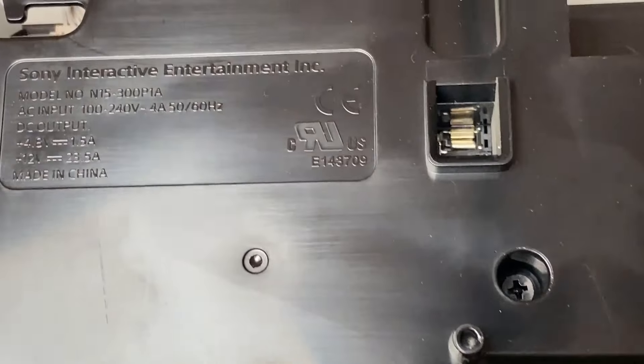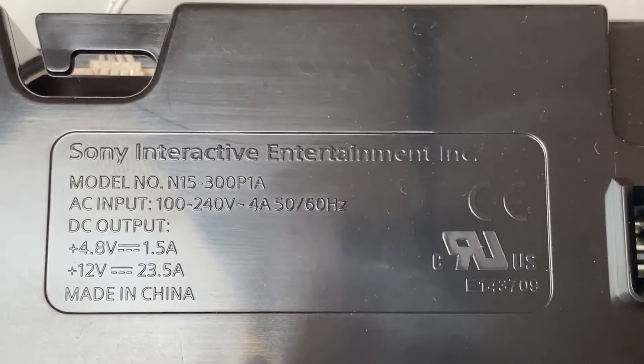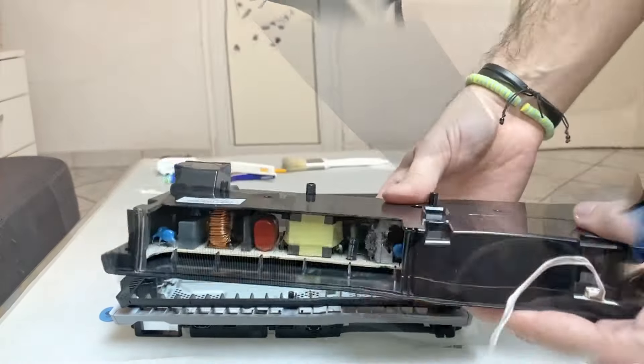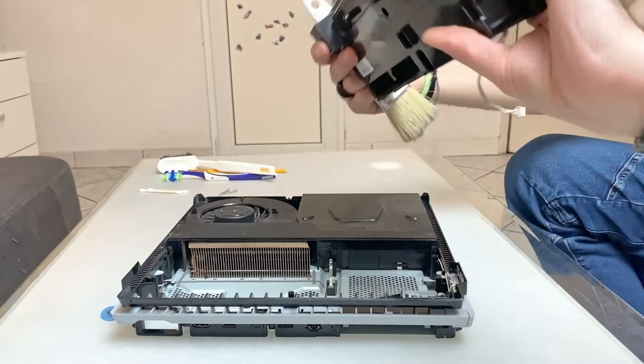This is the model for the power supply in case you need a replacement. I unplugged the power supply from the motherboard and inspected it. There was some dust inside which I easily removed by blowing air from each side.